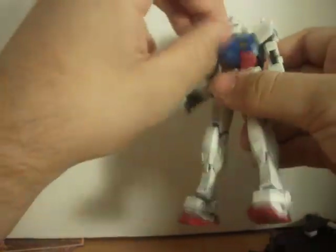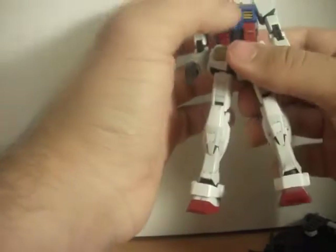I'm getting tired of these thrusters falling off. I painted the thruster silver and the inside red. The cockpit does open, but there's no pilot inside — I'm guessing if I had the core fighter in there, there would be.